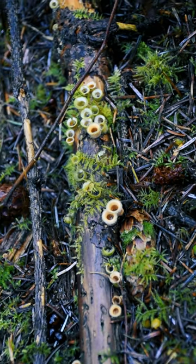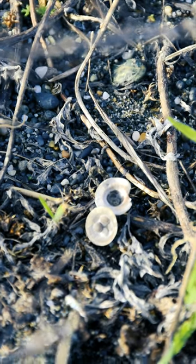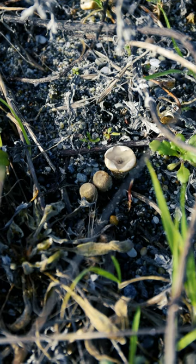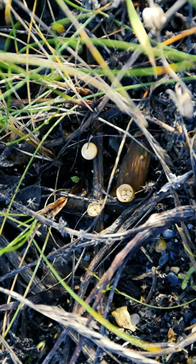Cyathus olla relies on the force of falling water to dislodge peridioles from fruiting bodies and eject them into the air. The peridioles are attached to the inner wall of the cup by a cord of mycelia called a funiculus, which helps them land on a suitable substrate for germination.